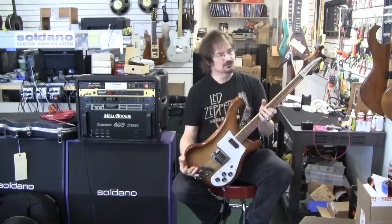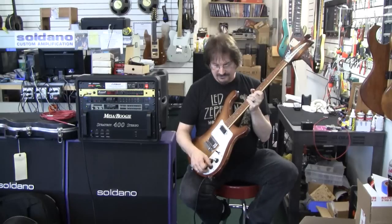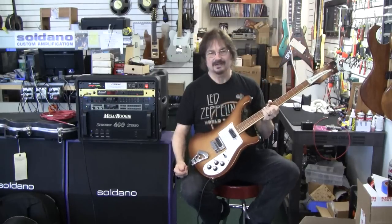Basically, it's just kind of your way to get the great Rickenbacker sound at not the price of buying a 360 or some of the other models that are so much more expensive. But here we have it — the Rickenbacker Model 480.